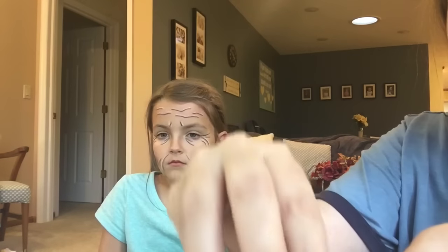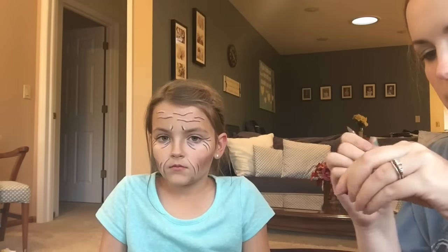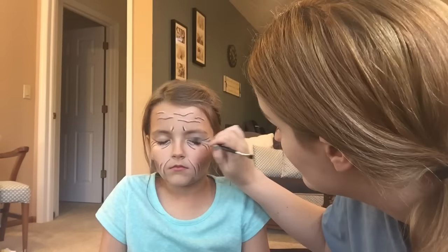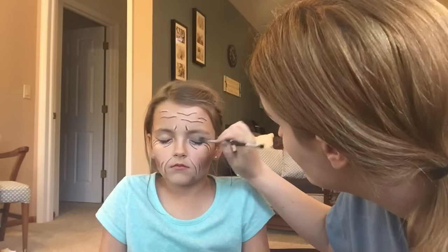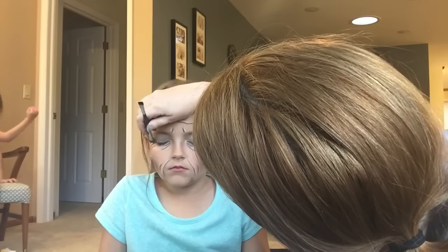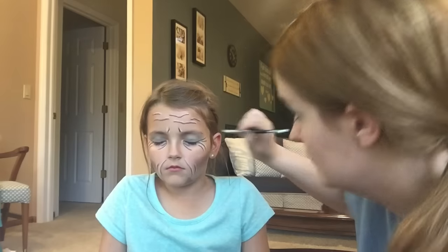Now, in my mind when I think of little old ladies I always think of blue eyeshadow and pink lipstick. We're gonna give her a little bit of this heavenly bright blue eyeshadow on her eyelids and then a little bit of pink lipstick so that she's a made-up little old lady.